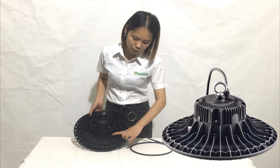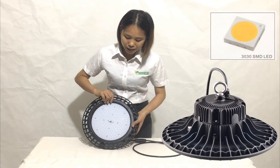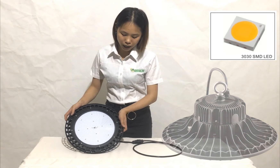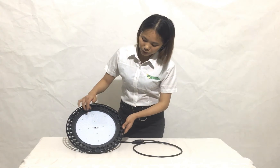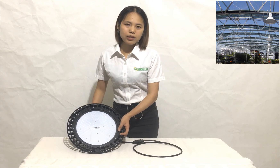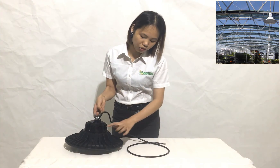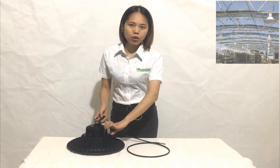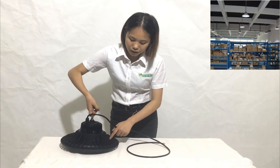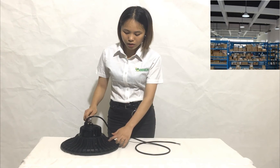You can also see the breathing feature on the fixture. As we all know, when the LED chips run all day they get hot, and when hot air meets cold air it can become water condensation. This breathing vent is designed to let that water go out from the fixture — that's the role of the breathing feature.